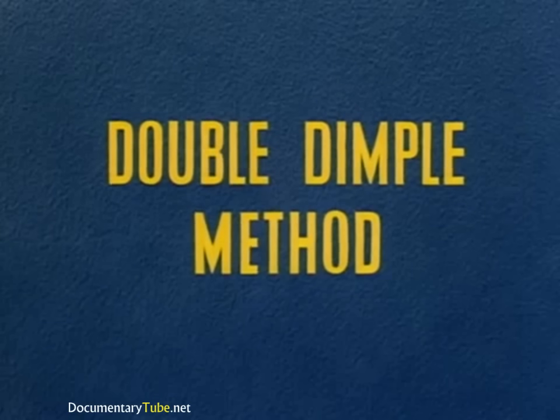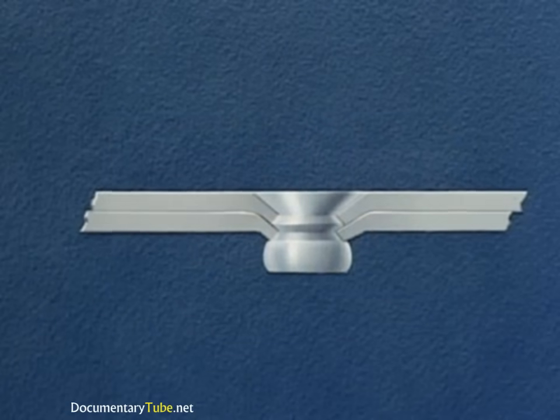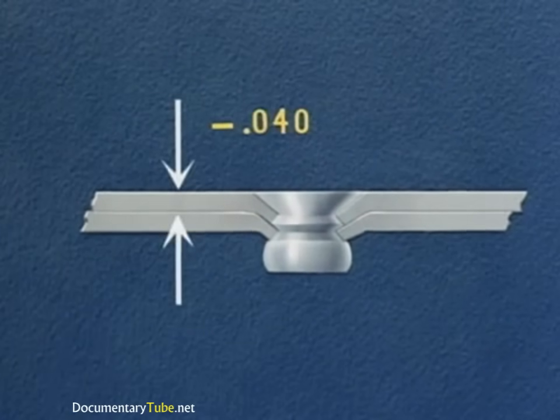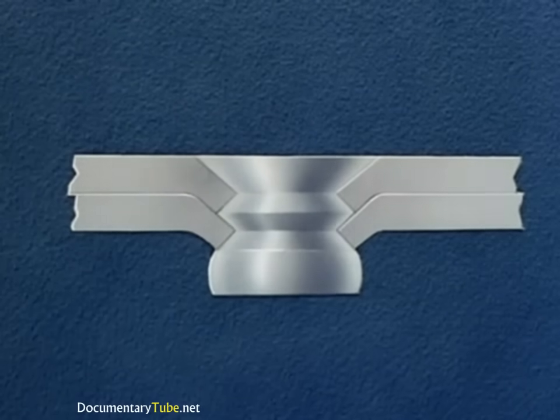Structural requirements make it necessary to dimple the sheet next to the manufactured head if this sheet is under 40 thousandths in thickness. This double dimple method is used for flush riveting thin sheets.